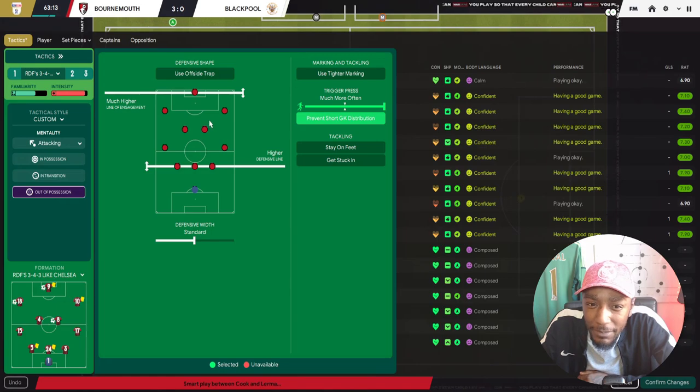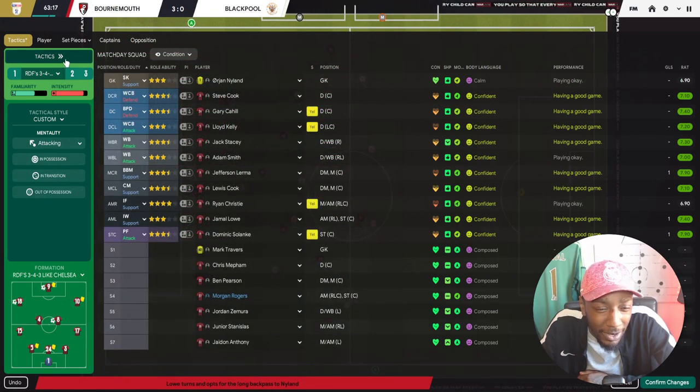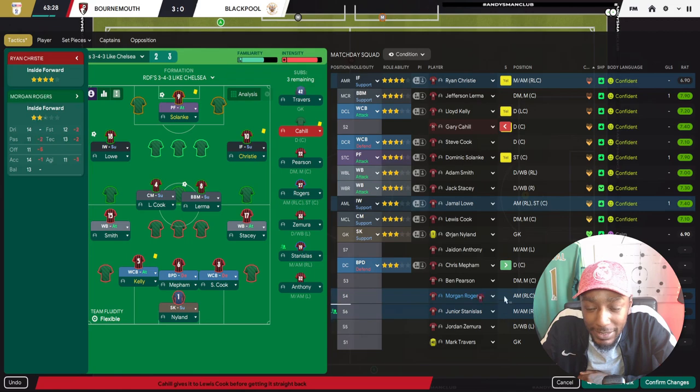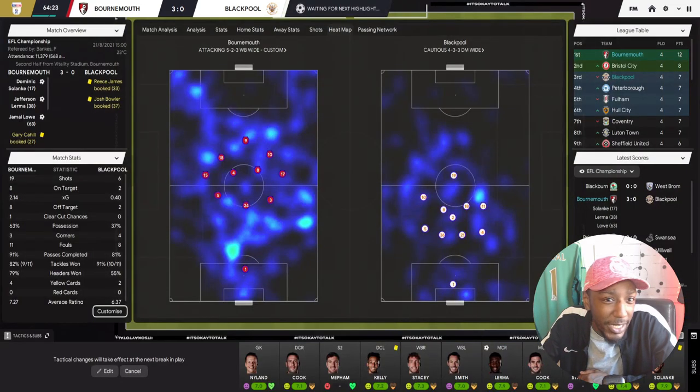Let's make a tactical sub. We'll now operate in a mid block - let's drop the line of engagement. We'll operate in a mid block for the last 30 minutes. Kelly is on a yellow card, so we bring on Chris Mepham. Christie has worked hard, so we bring on Junior Stanislas. Confirm those changes.